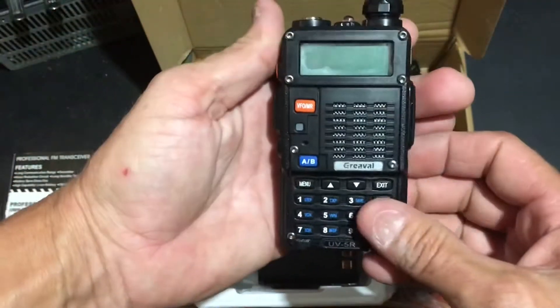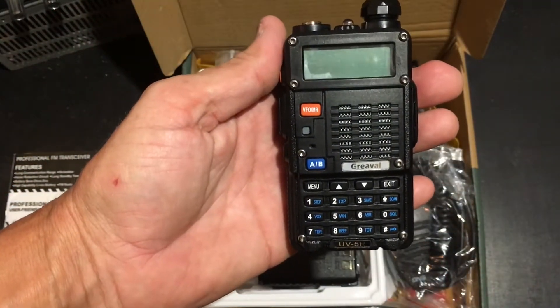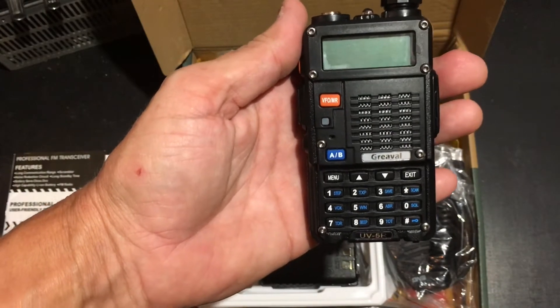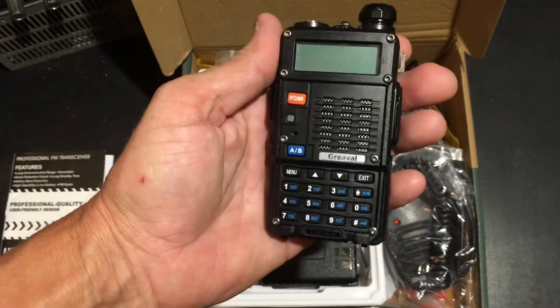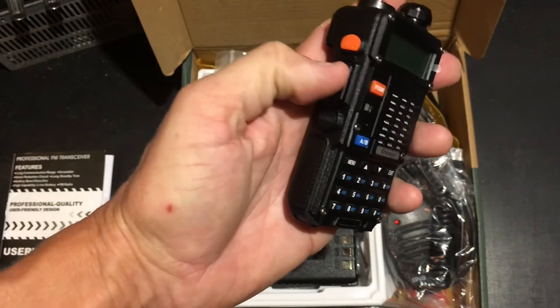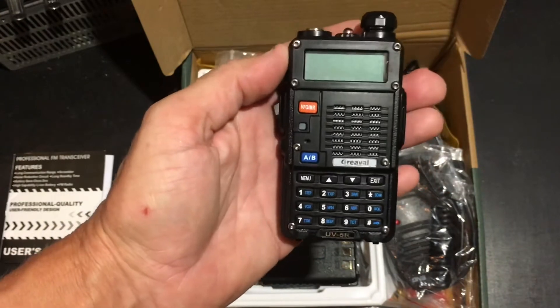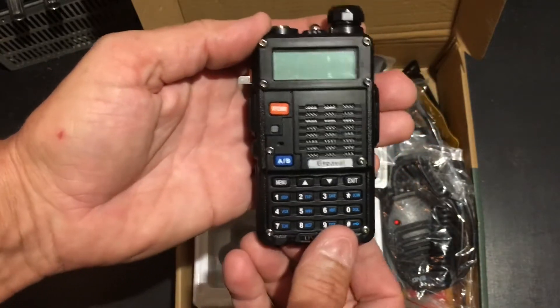With this radio you will need some kind of FCC amateur radio license to operate it. You can purchase the radio, you can listen to the radio, but you cannot push that transmit button without a ham radio operator's license. So that's the radio.